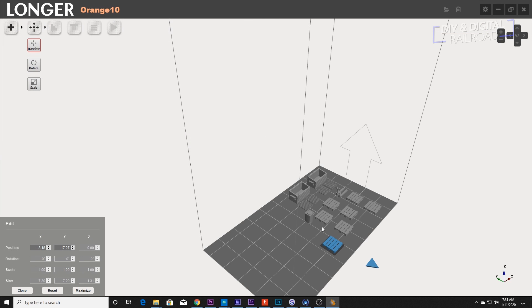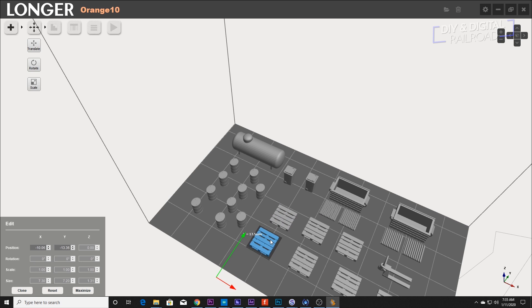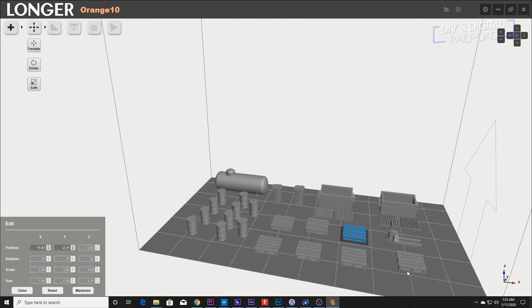The slicer is a program that converts model data into usable information for the printer. The reason it is called a slicer is that it slices the models into layers to print. I am bulk printing these parts since they will all fit on my print bed at once.